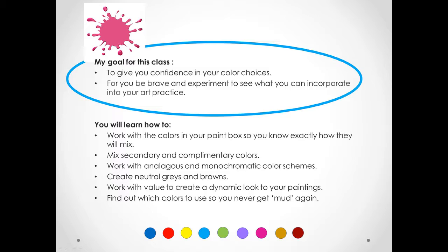I've studied color mixing for over two years and I am really looking forward to sharing my knowledge with you. I hope that you'll join me to grow as an artist.